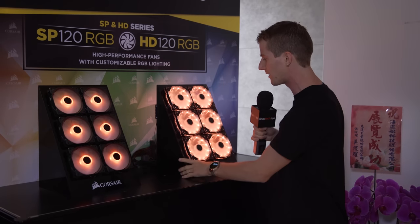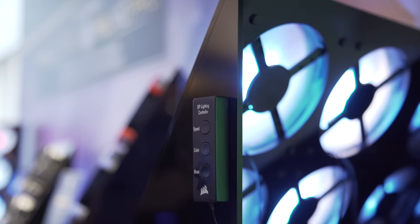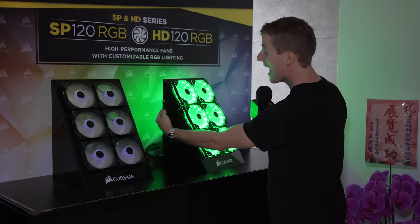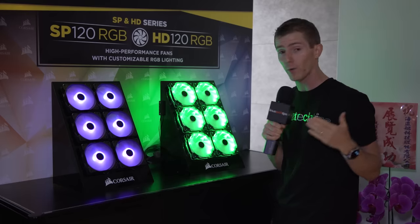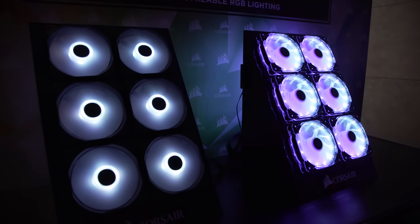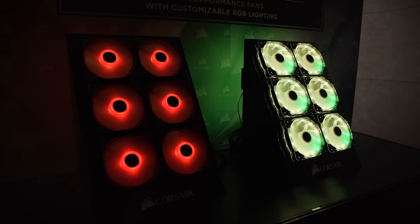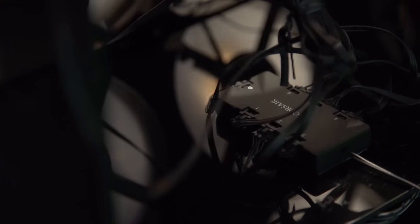But it's not necessarily about performance on these ones — it's about this little controller on the side. It allows you to cycle the fan speed, the LED lighting mode, and the colors depending on what kind of fireworks show you want going on in your case. It's available in three different SKUs: a fan; a fan, controller, and hub; and three fans, a controller, and a hub. Because the fans themselves work — you can cool things with them — but they don't work in terms of lighting without this lighting controller module. The hub allows you to use a single lighting controller module to control up to six fans at a time.